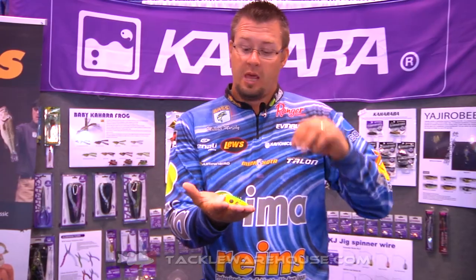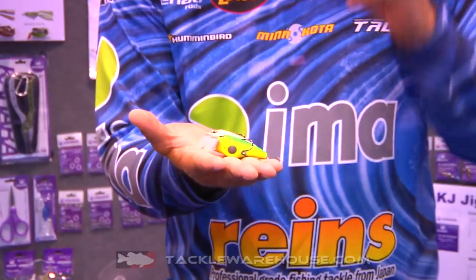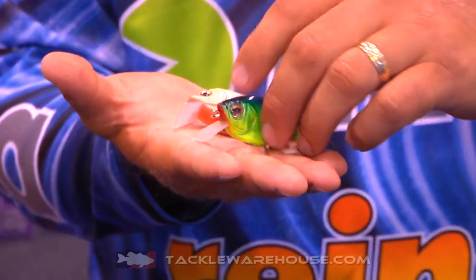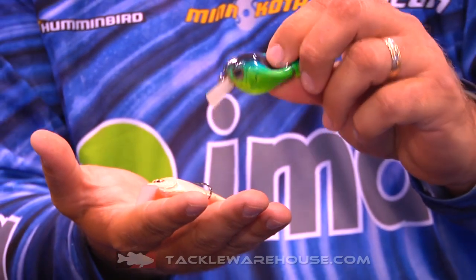Hello, I'm Michael Murphy here at the 2014 ICAST with Tackle Warehouse, and we're in the Cajara booth. I'm going to show you something pretty innovative. It's not a frog, it's not a crankbait, it's both. Here you have a crankbait called the KJ Crank, again by Cajara.